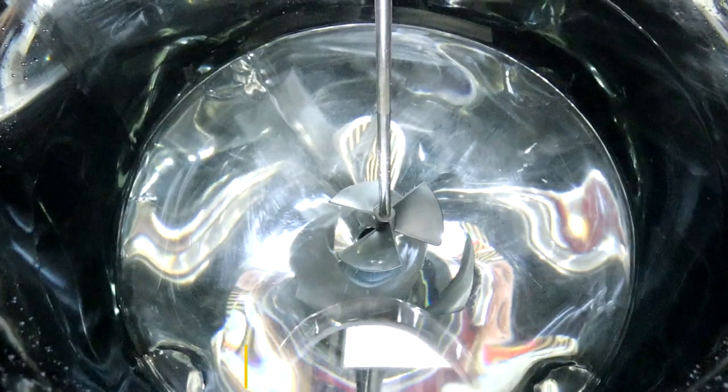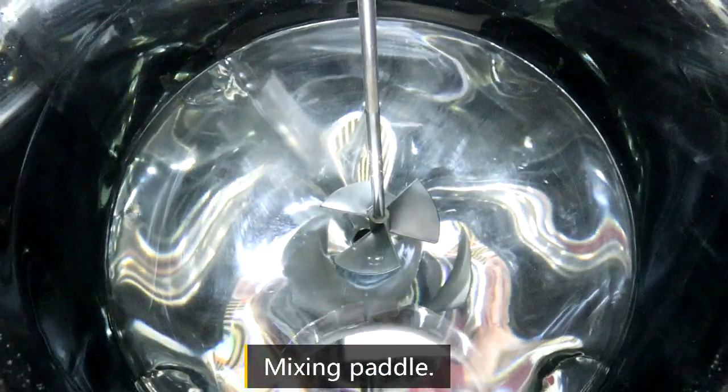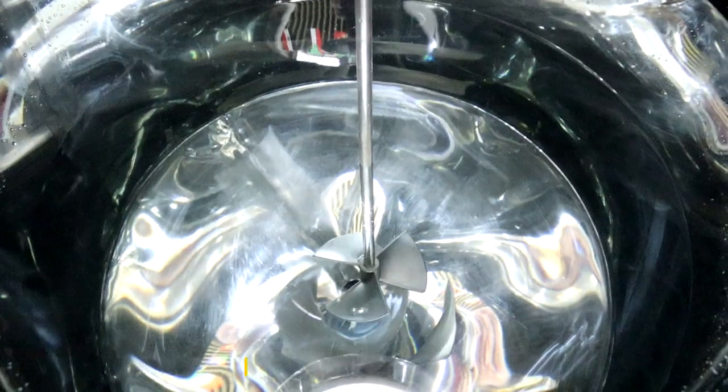Inside the tank there is a resin pad. You can adjust the stick according to your lid.